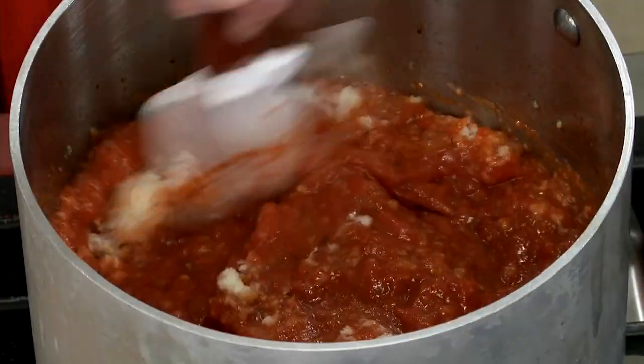Nobody's going to go, 'wow, that is fishy, cheesy sauce.' They're going to go, 'oh, that's meaty — where's the meat?' I like that trick. Cheese in the sauce while you cook it.